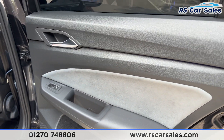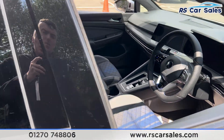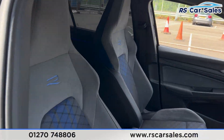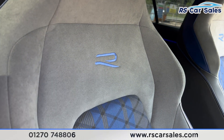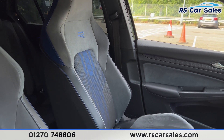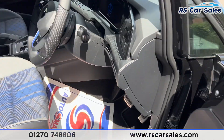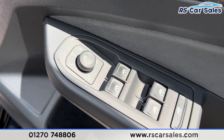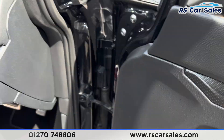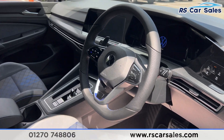We also have brushed metal door handles and electric windows on the doors. Taking a look at the front, you'll find the same half leather interior. The R logo is embroidered on both front seats. Both front seats are also heated. We also have the heated electric mirrors, electric windows with child lock for the rear, automatic lights, and the multifunctional steering wheel which is also heated.